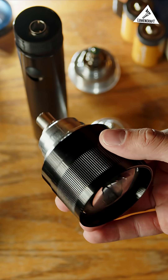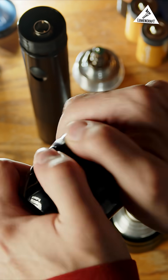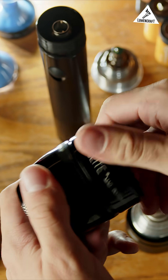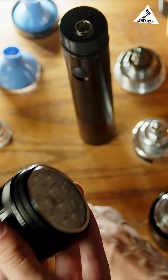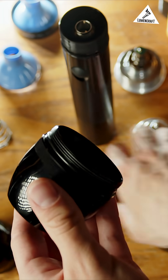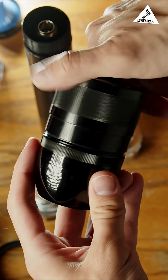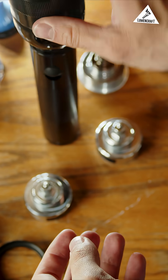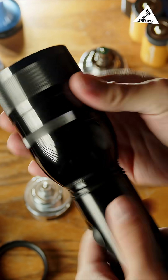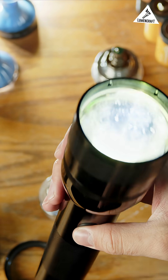Installing this laser module is super simple. You just take the incandescent bulb out of the body like you would with the normal Lumencraft mods, then you take the bezel off of the light, and we'll pull this old module out, and then this entire thing just screws onto the bezel of the head. You can just screw this back onto the body, and now you've got a laser excited phosphor Maglite.